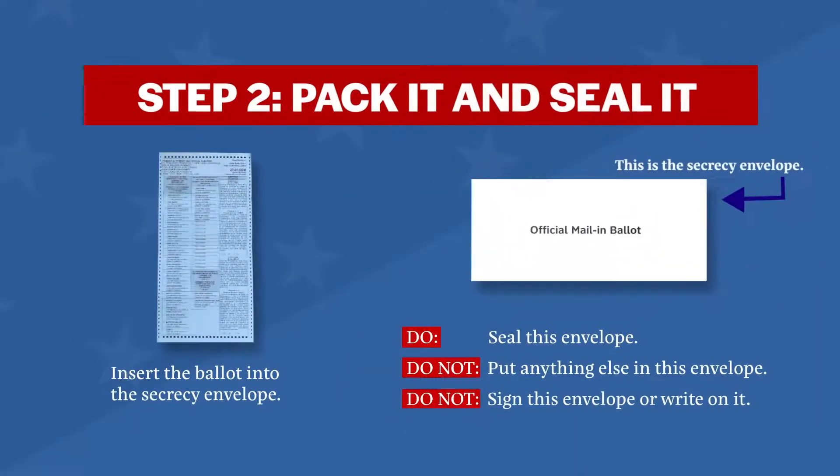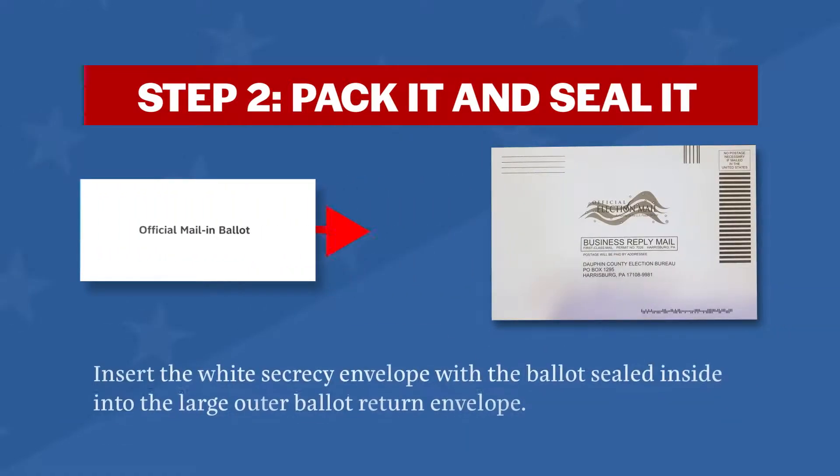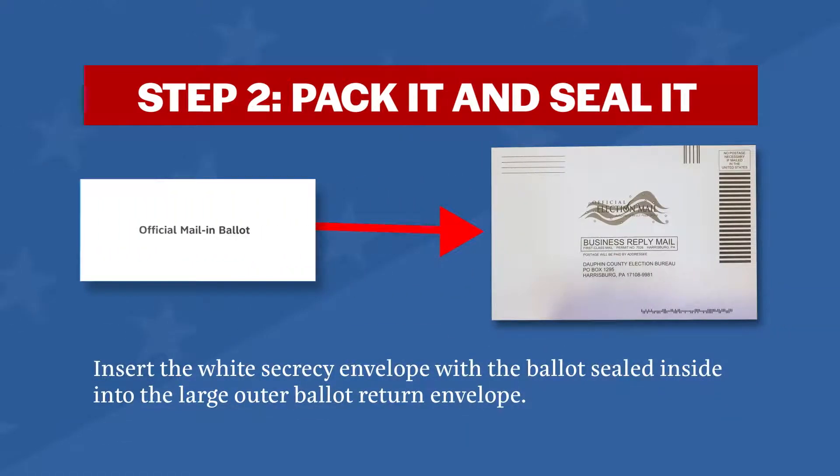Step two: pack it and seal it. First, put your ballot in the small secrecy envelope and seal it. Then, put the smaller white secrecy envelope into the outer ballot return envelope and seal the larger outer ballot return envelope.